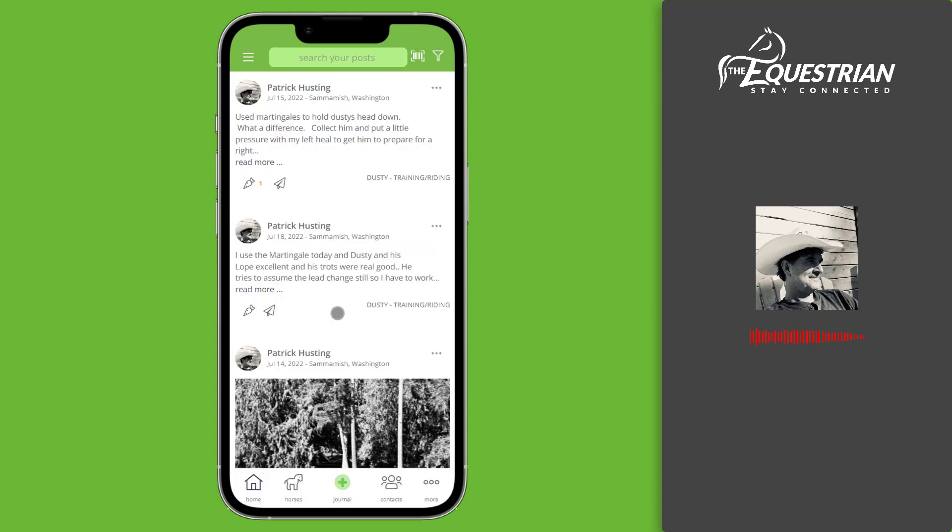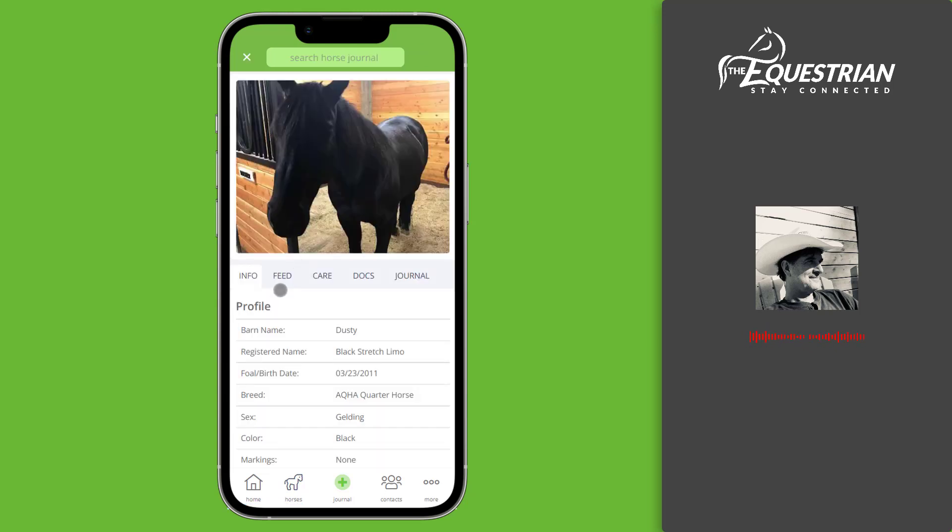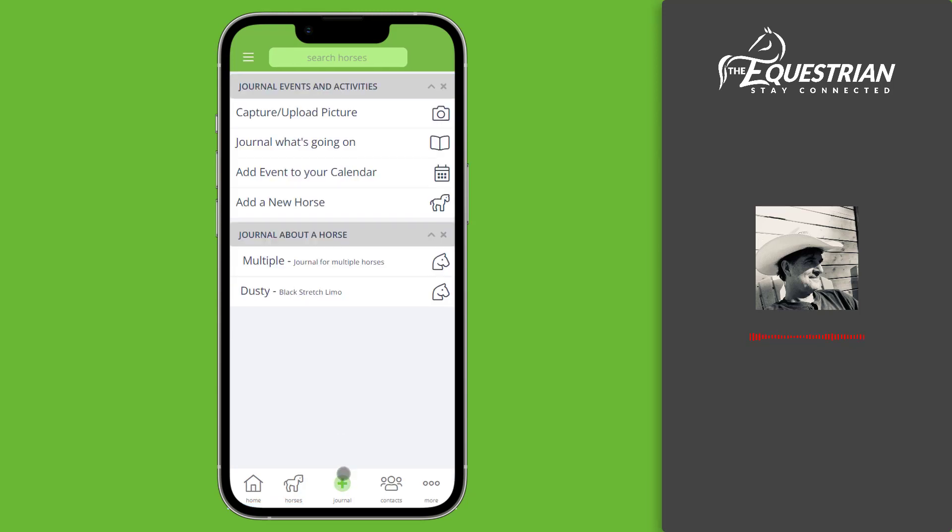When your friends log on — I'm going to log in as Dylan — when he logs in and goes into the horses area, he'll see all the horses that he's connected to, and here's Dusty that I just connected him to. He'll be able to go into the details of the horse and see its feeding and care instructions, and he can also quickly tap the green plus icon and journal about Dusty too.